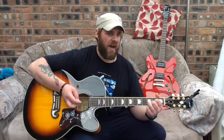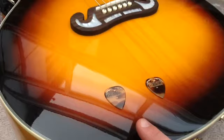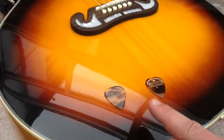I'll go in for a close-up and show you how pretty these picks are. So these are the picks — you can see we've got a medium one and a heavy pick. There's a gorgeous design on them; if you look at the hawk on both picks, every single pick is unique.